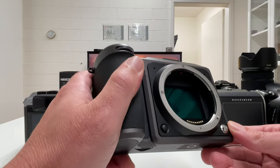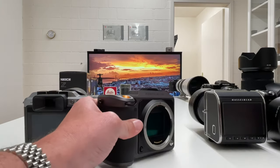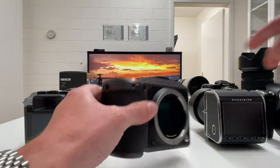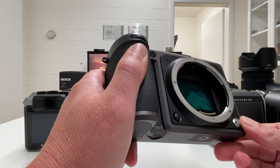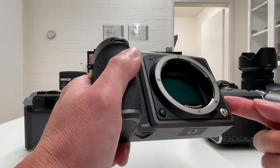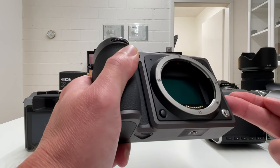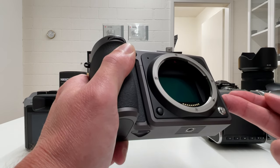A second application where many people like to use the electronic shutter is time-lapses, shooting thousands of frames. A leaf shutter in the lens has better durability than a mechanical shutter in a camera body, but a leaf shutter also has its limits, so people like to switch to electronic shutter. The problem is the sensor readout time, which according to Hasselblad's manual is 300 milliseconds — that is super slow, causing rolling shutter effects. Let's look at a time-lapse clip I recorded with the X1D Mark II — pay attention to the tram and how it gets distorted.